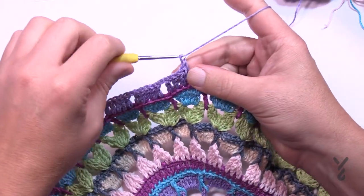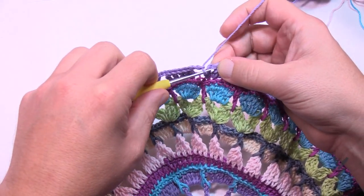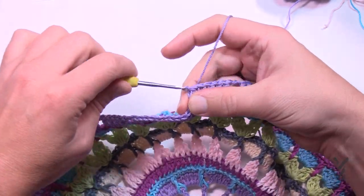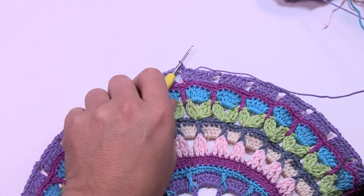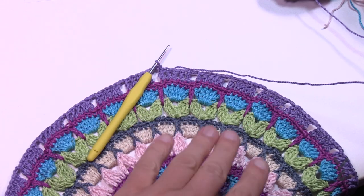At the end of round thirteen, chain two and join to the very first stitch — a standing double crochet or a chain three if that's what you used. Get rid of this color and move on to round fourteen using color B as in Bob.